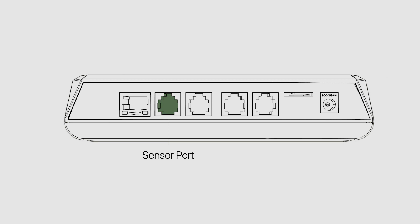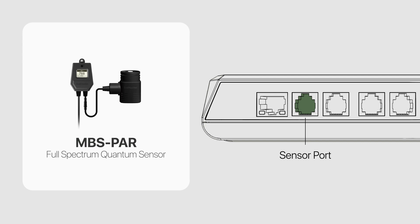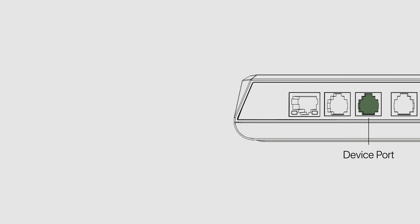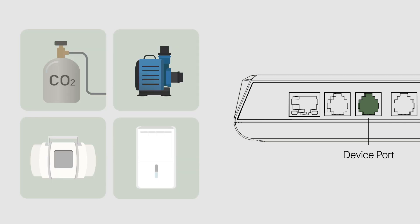The second port is the sensor port. All of your sensors will be connected to this line, including the environmental sensors, CO2 sensors, nutrient sensors, and grow media sensors. The third port is the device port. You will use this port to connect all of the device control modules in your tent to the equipment you have. We have modules to control most devices used in a grow tent.